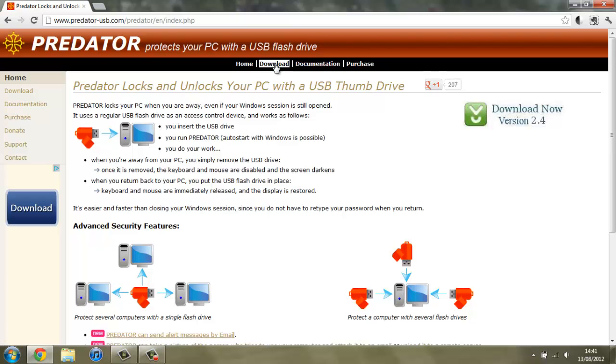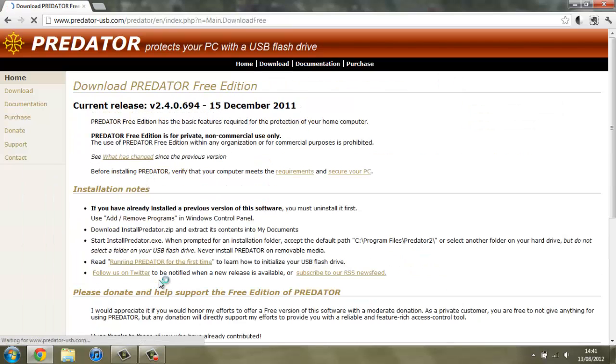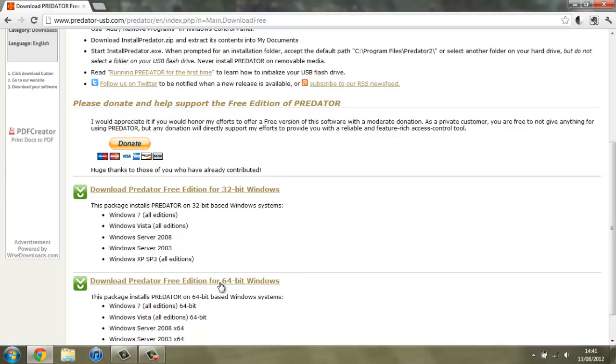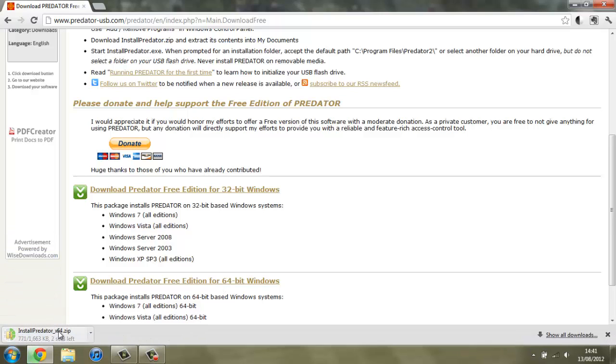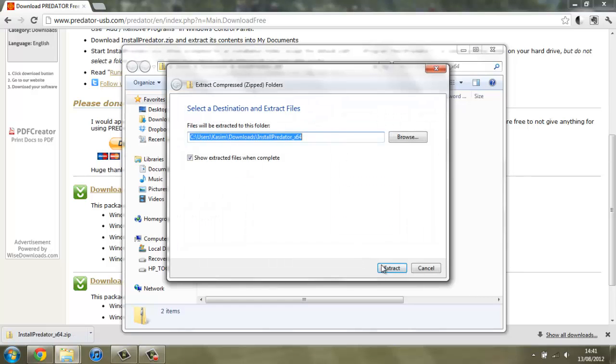Go over to download and download Predator Free, unless you want to pay for Predator Professional — but the only point in that is if you're using it for commercial use or you want a few more features, and I really don't see the point in that. Once you've got it, scroll down to find the download. I'm on 64-bit Windows so I'm going to click here. I've got a download starting and now I'm just going to extract all of the files.